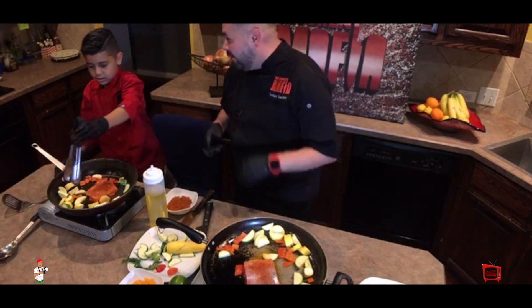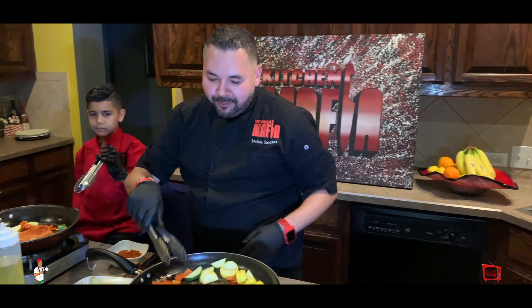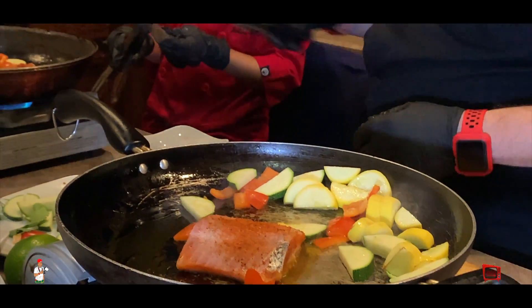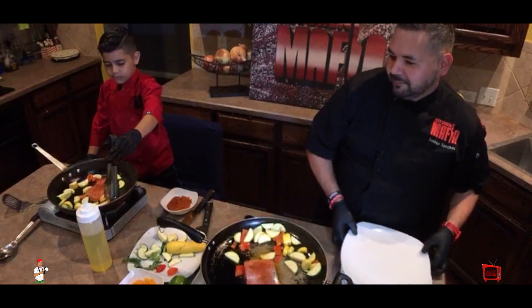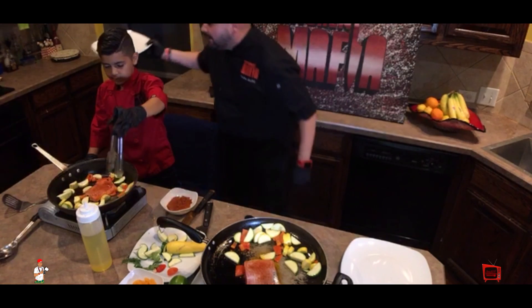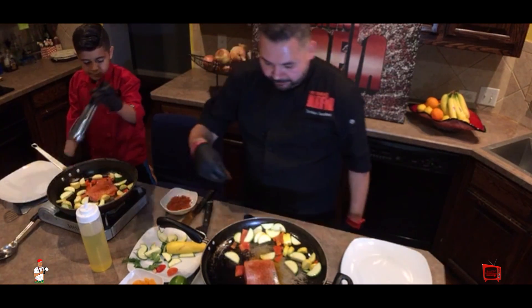You can see that his energy level is going down a little bit, but we're going to get him back into this. This is our first real cooking demo together, so practice makes perfect. As you can see, I'm trying to make him do as much as possible because it really gets that easy to cook. Keep stirring your vegetables a little bit.